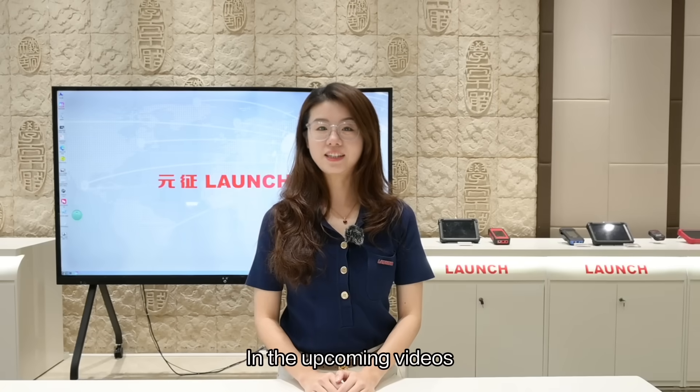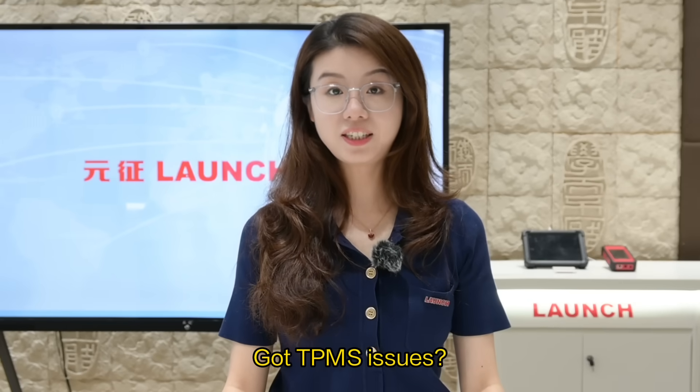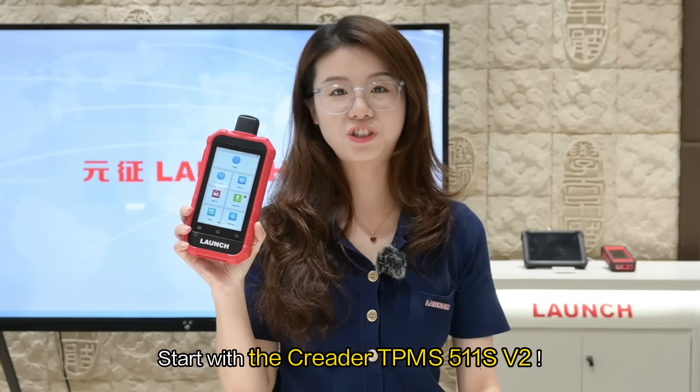That's all for today. In the upcoming videos, we will show each function on real vehicles. Got TPMS issues? Start with the C-Reader TPMS 511S v2.